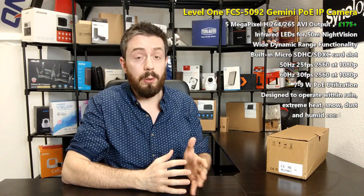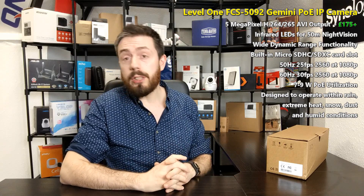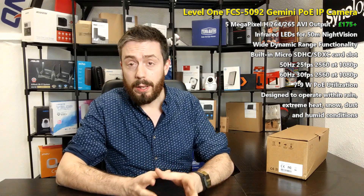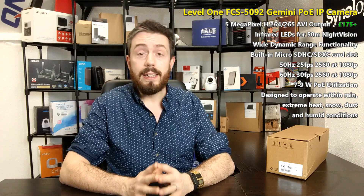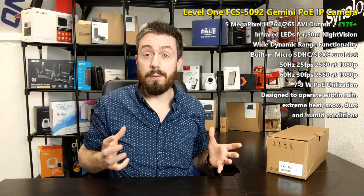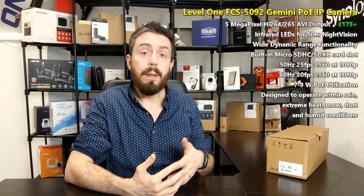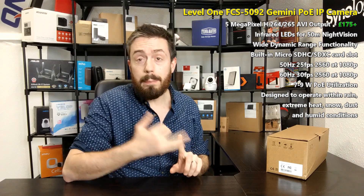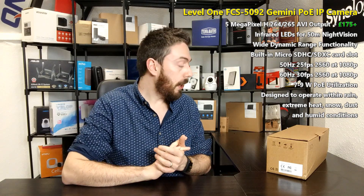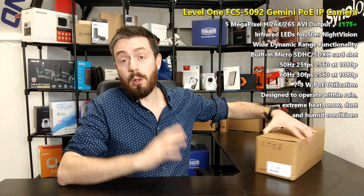Because I do a lot of NAS and a lot of surveillance, they must have known what I'm into and sent the camera along. This is the FCS-5092 — but for the rest of the video we're just going to call it the Gemini, which is what they call it. It is an outdoor IP camera for business, weatherproof, POE-powered, and IP68 rated. I'm also told it is supported by ONVIF, which means it should be visible via our Synology and QNAP in the test area.